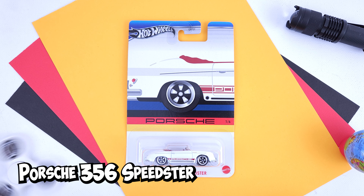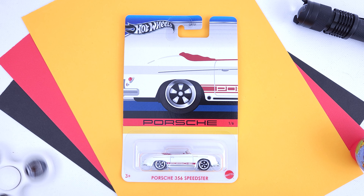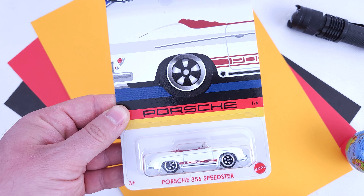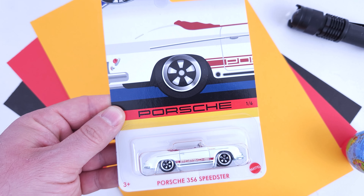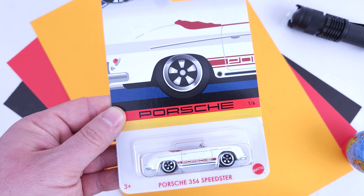Porsche 356 Speedster, released in 2017. The Speedster only had premium releases before, and although those are nice, this is the best one so far. Being a white variation is one reason, along with the red Porsche logo on the side. The card artwork is also very well made on all the cards, featuring each model and the German flag as a transition between the artwork and the casting in the blister.